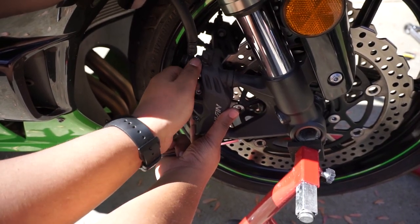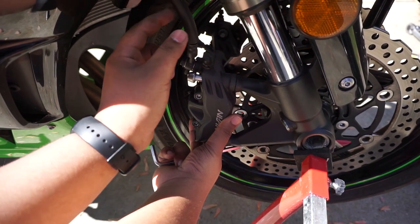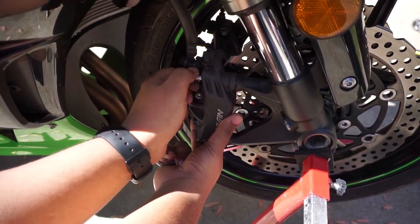For the brake caliper, we have to take it out. You have to hold the caliper because you want to give pressure on the pipe.